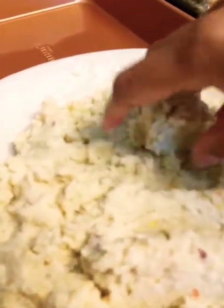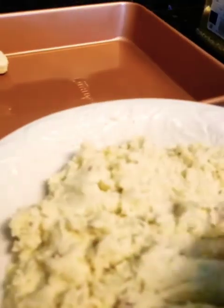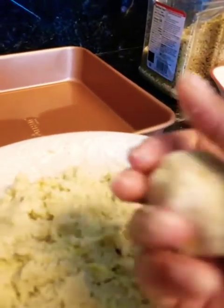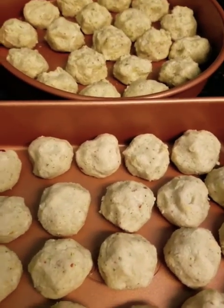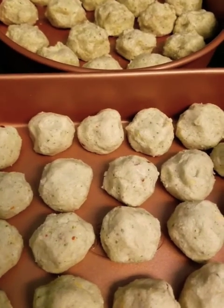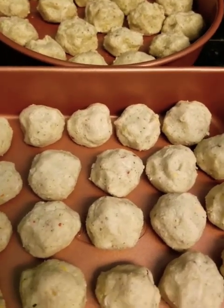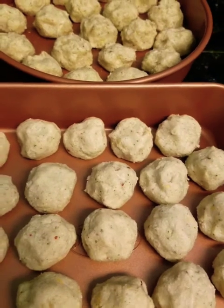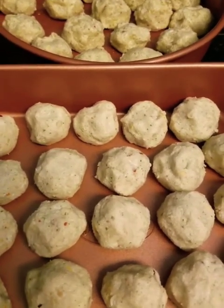Take a nice amount, form a ball, and put it on your baking sheet. Try to make them all the same size so they bake evenly. I'm all done making the balls. Preheat your oven to 400°F and put them in to bake — probably 25 minutes, then check if fully baked.